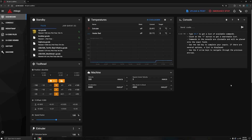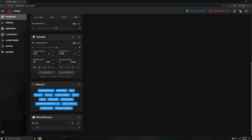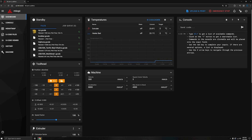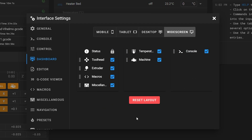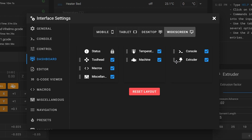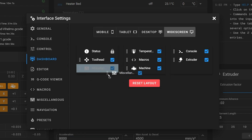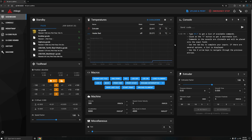First off I wanted to organize the dashboard in Mainsail. I don't like having to scroll down to see everything — the macros are all the way at the bottom. So I clicked the gear icon which opened up the interface settings window. I'm on the dashboard tab where I can change the layout. It has some preset layouts and I'm using widescreen, but I didn't really like the layout, so I grabbed the tiles and organized them to my liking. I could see them moving in the background, which meant I didn't have to go in and out of the menu to check the layout.